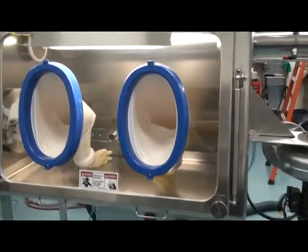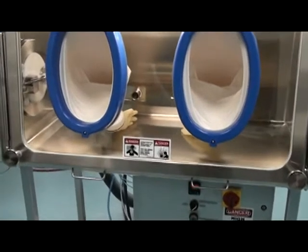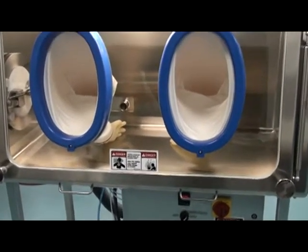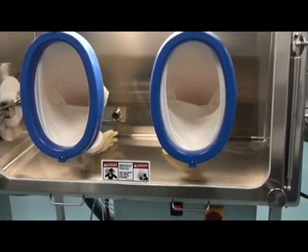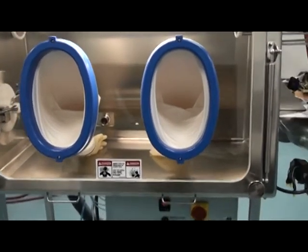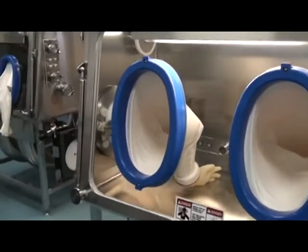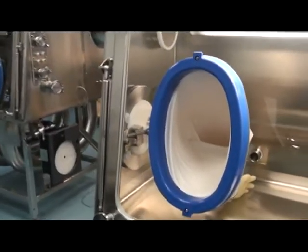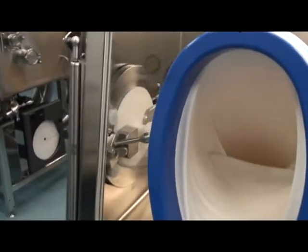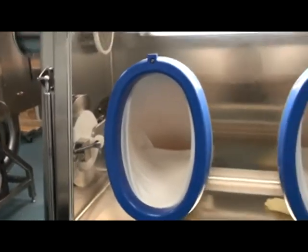Material is weighed on a balance which will be installed at the customer site and then dispensed into smaller quantities. Waste items exit through the RTP system, which consists of the 190 alpha flange and the sidewall of the isolator into a beta container.